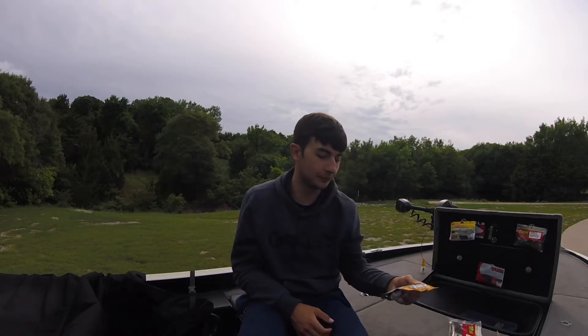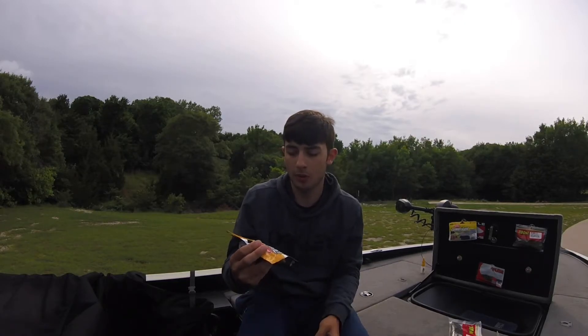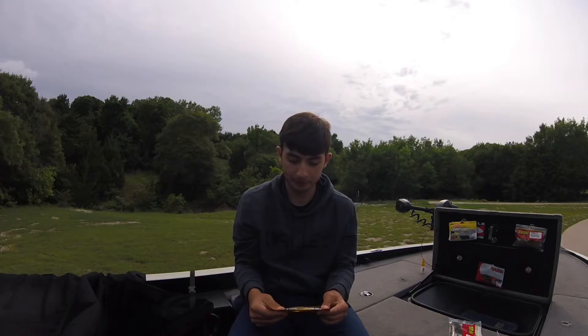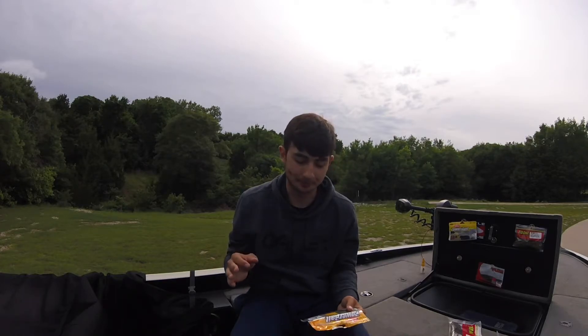Bait number two: I'm going from the top down to the bottom. My second bait is a seven, eight, or ten inch worm — whether that's a Berkeley Power Worm. I like to throw this on a Texas rig. Depending on how deep I'm fishing, I go with a tungsten weight — probably a three-eighths, one-fourth, or even three-sixteenth ounce, depending on depth and wind conditions.